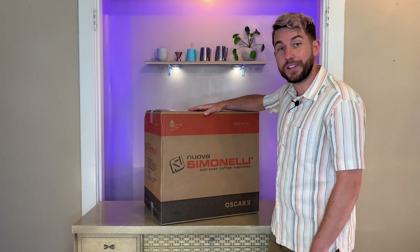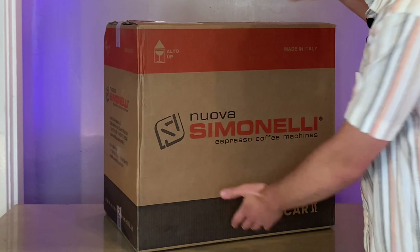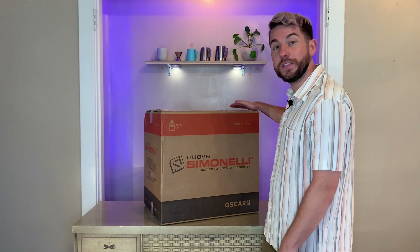So this is what your box is going to look like. Decent size. I was able to carry it up two flights of stairs and it feels like it's pretty solidly packed.